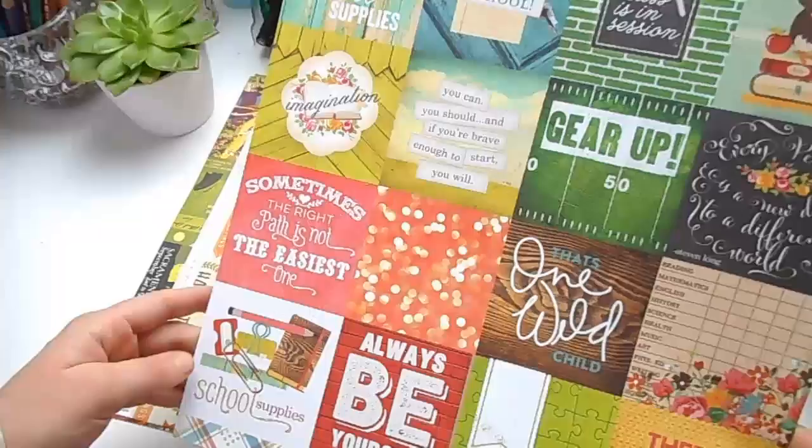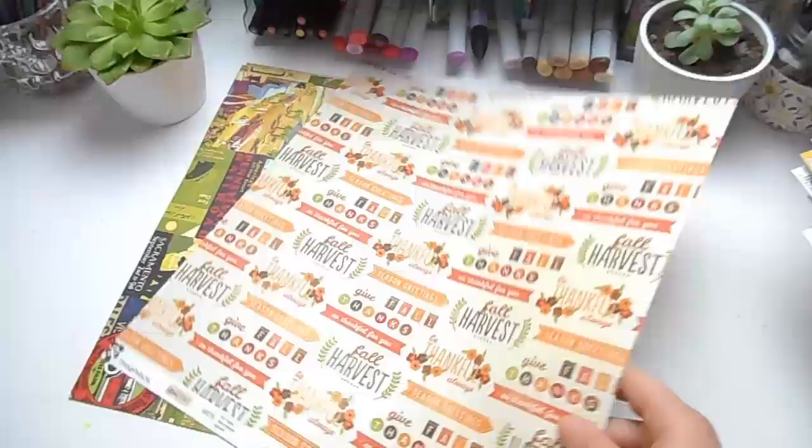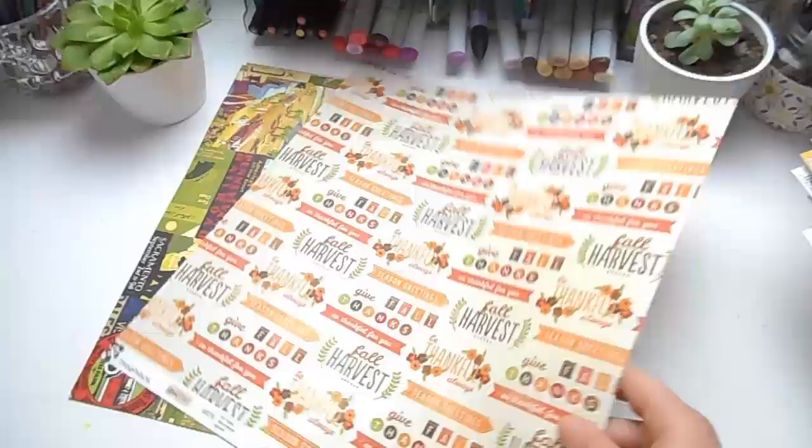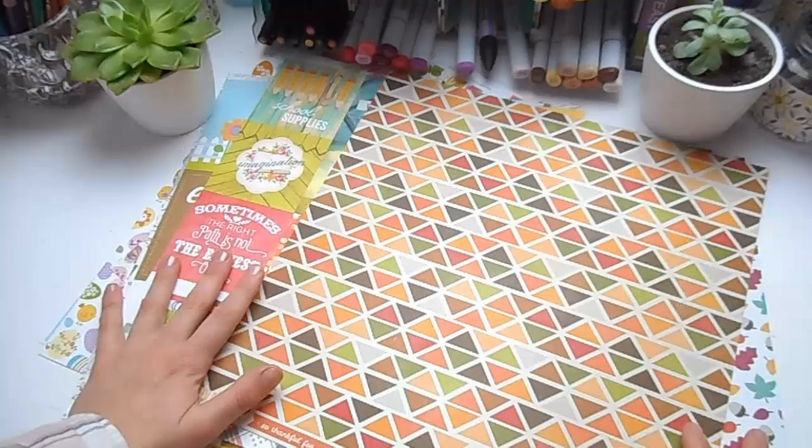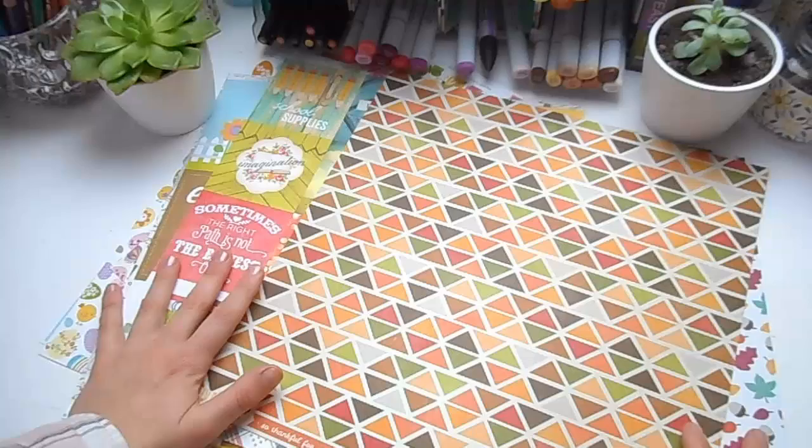These ones are sort of school-themed but I rather like some of the sentiments. Here's another autumn one — I liked this side and the colours in it. Then last I have two vintage travel ones, and I love these. So those are the patterned papers I got, and that should keep me going for quite a while.